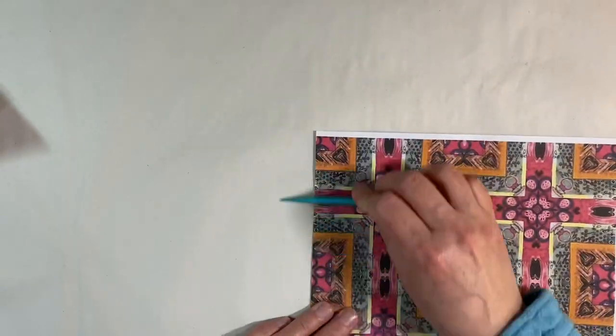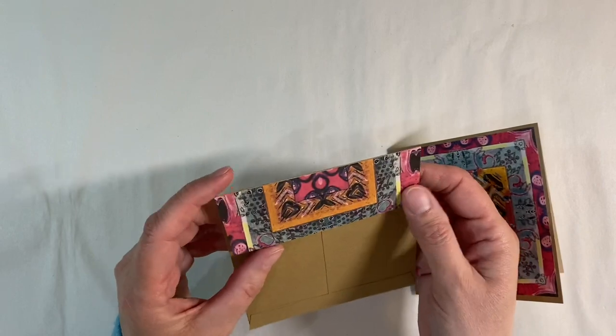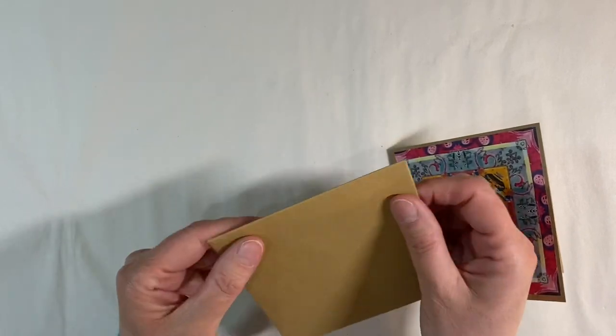Using a lollipop stick or whatever you have on hand — the edge of a pair of scissors. Then all you want to do is just cut away the excess. We've given our envelope just a little bit of detail, which has stepped it up a notch.